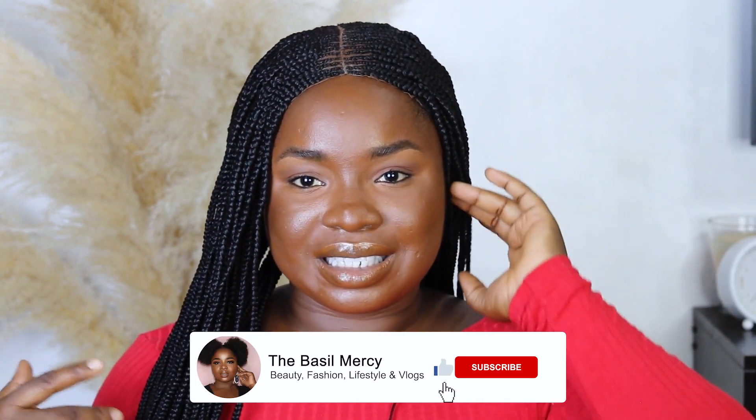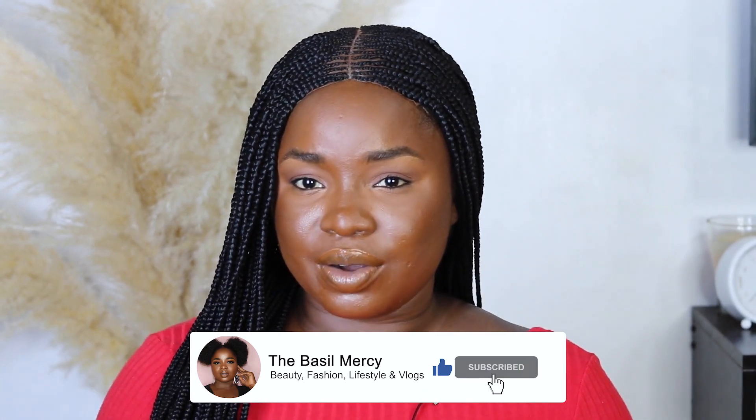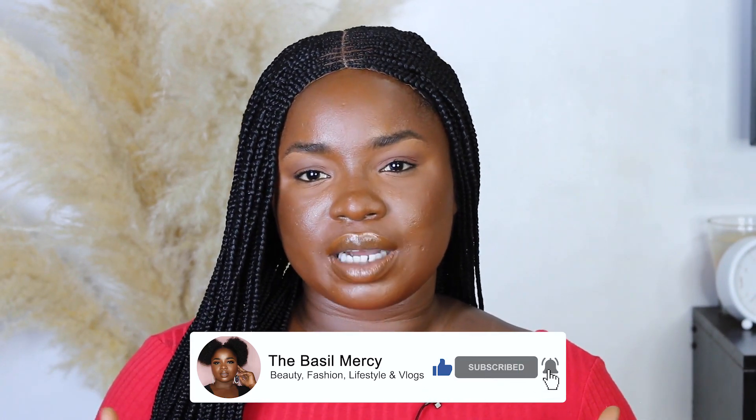One thing I wish I did better was to put fuller braids at the back while leaving the sides a bit more scanty — the back should have been fuller. But thank you so much for watching this video. If you're watching to the end, you're the real MVP. Thank you so much and I'll see you in my next tutorial. Love you, bye!